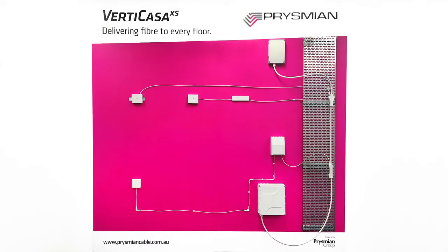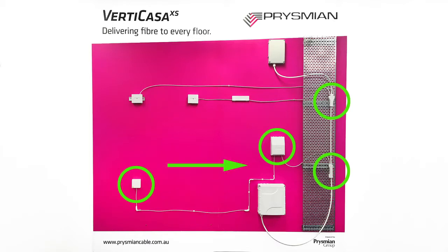A scallop will be made at the access level of the riser and the level above. The module will be cut and extracted via a breakout unit and drop tube to the riser box multi-tray. A pre-terminated customer termination box will be installed in the customer premises and the cable will be pulled back to the riser and spliced in an RBMT.